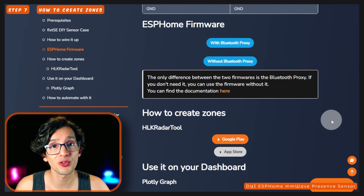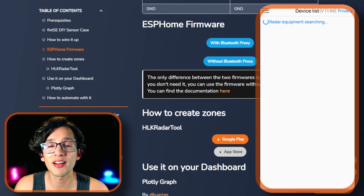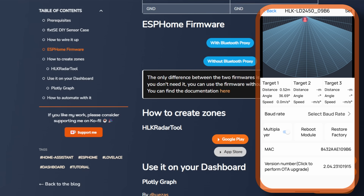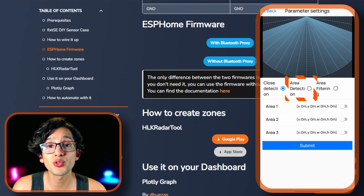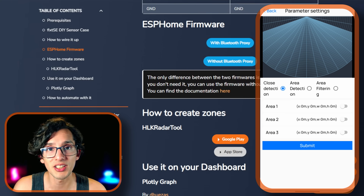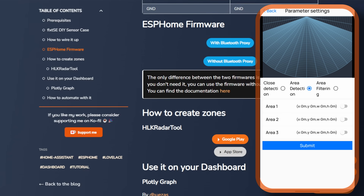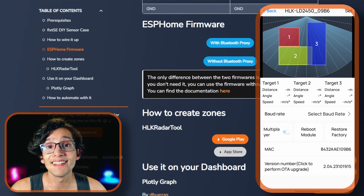Now I'm going to show you the easiest way to configure zones. For this, we are going to use the Hi-Link radar tool — you can use any of the buttons to install it on your phone. Once installed, open it and wait for it to detect your radar sensor, then just touch it. To create zones, click on Set. Here we have three options: deactivate zones; only detect movement in the created zone; or ignore everything in the created zones. Choose whichever fits your needs. In my case I'm going to select area detection. One thing worth mentioning is that zones can overlap. Create your zones, and once finished click Submit. Go back and here you can see your newly created zones.